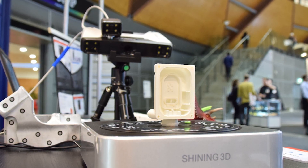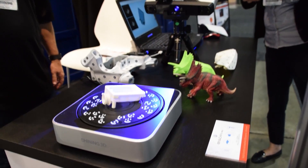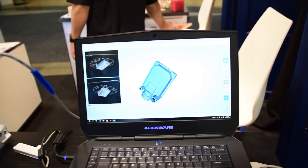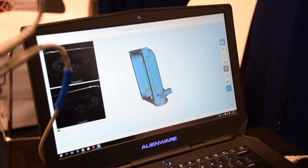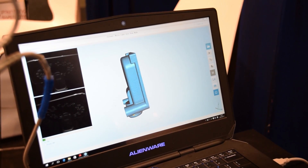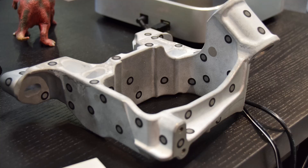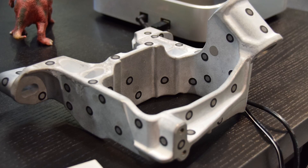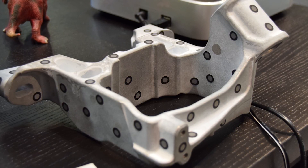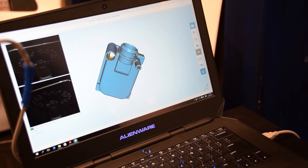We have the Ironscan Pro from Shiny3D. This scanner is really cool because it can be used in a handheld configuration for scanning large objects or people, or on a tripod with a turntable to capture high detail automatically. It has various functions with different accuracy levels - down to 0.05mm accuracy using the automatic turntable, or 0.3mm using feature align dots. It can scan objects up to 4 meters long. The Ironscan Pro goes for around $6,000 with the turntable extra.